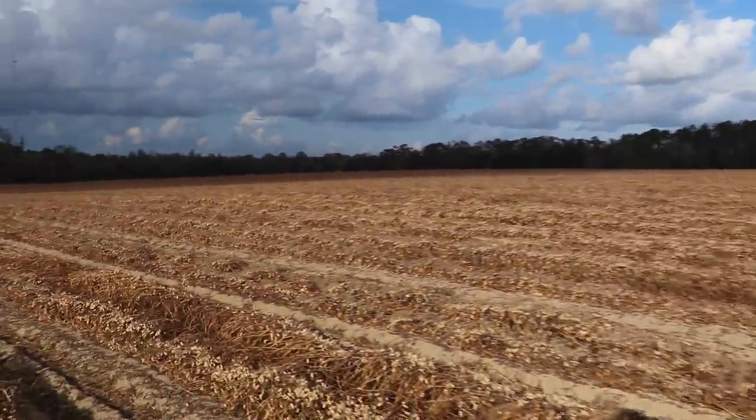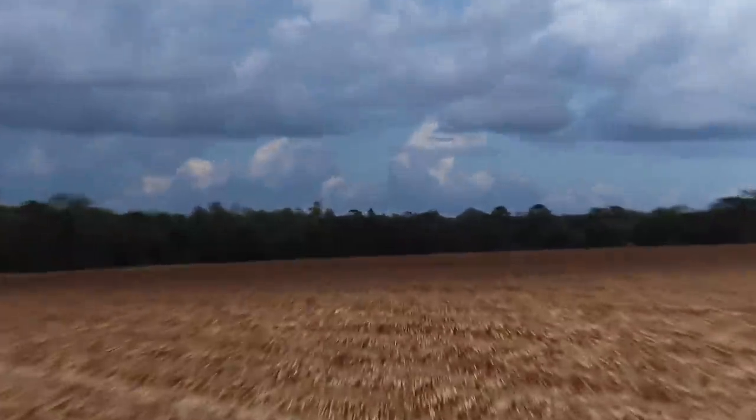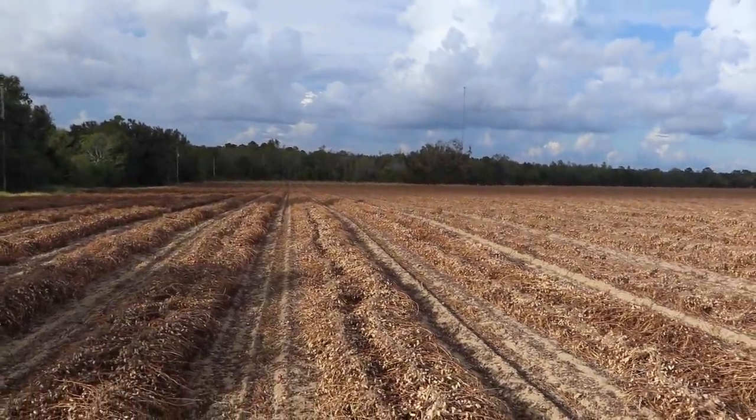It's safe to say there's definitely millions and millions of peanuts on this property. We're going to take a quick look at how the farmers harvest the peanuts, and then we're going to talk about planting some deer fields back in the back and our lake build that's going to go right in this area. Let's check out some drone footage of the peanut harvest.